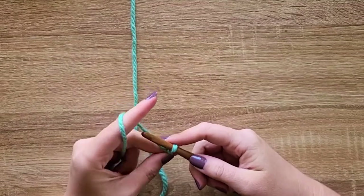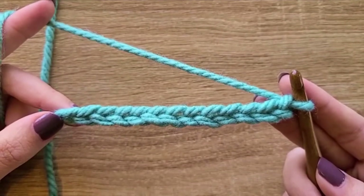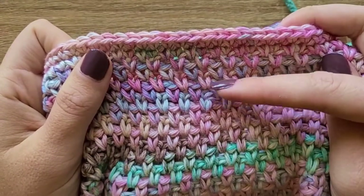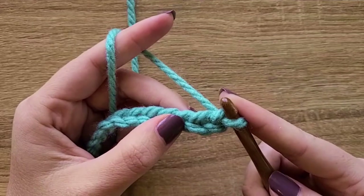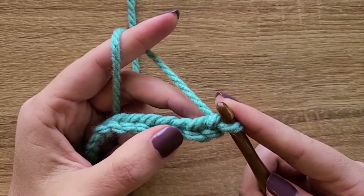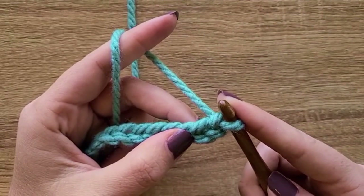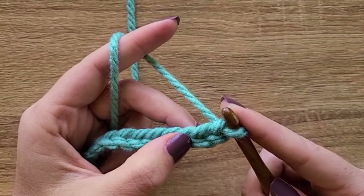Here I have my 13 chains. The anatomy of the moss stitch is essentially single crochets separated by a chain-one space, which creates a woven texture versus very tight single crochet rows. In order to make the pattern work with an even number of stitches, we need to create a chain-one space at the beginning of the first row so that on the second row we have somewhere to put our last single crochet.